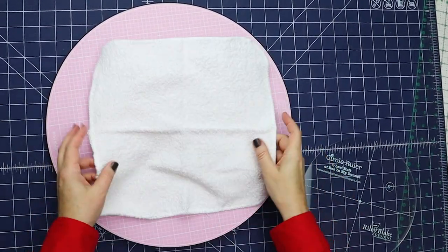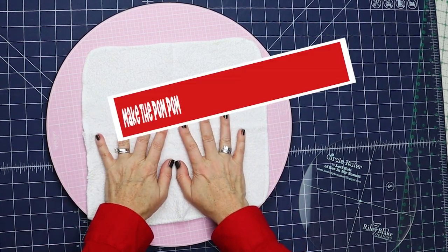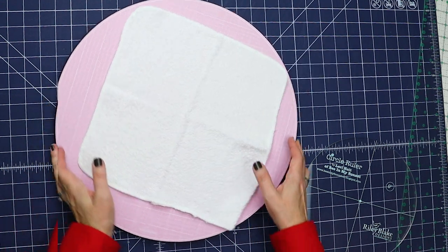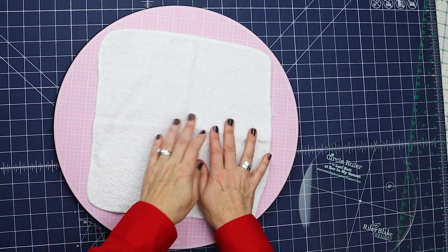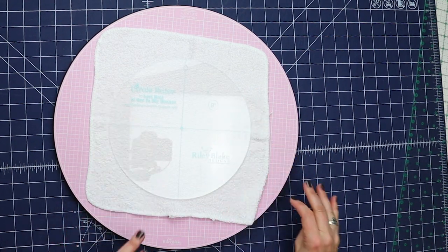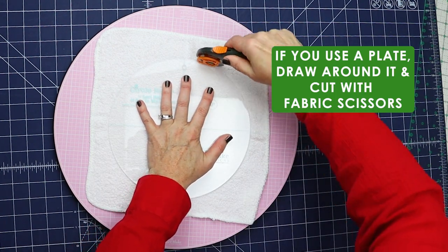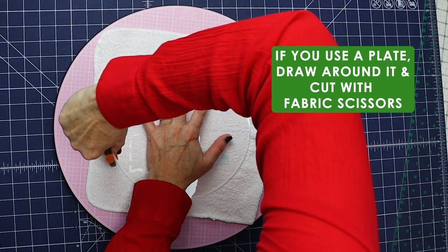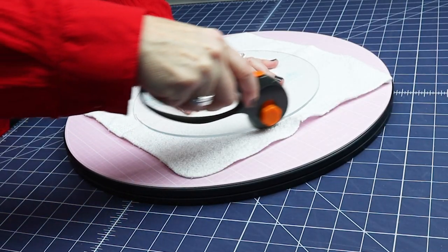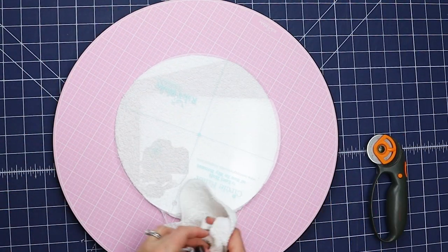Step one: we need to cut our towels into the pieces needed to make this hooded towel. I'm going to start by cutting the washcloth. If you have a rotary mat, use that — this pink one is by Sue Daly from Riley Blake Designs. I'm using the circle ruler from Lori Holtz, but you can use a plate. Place your hand flat down, press it, and just cut all the way around, turning as you go. See how easy that was?